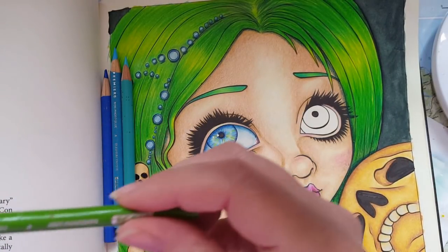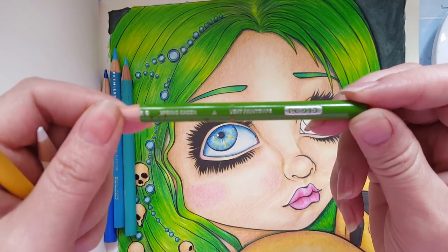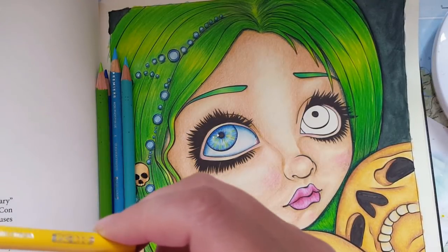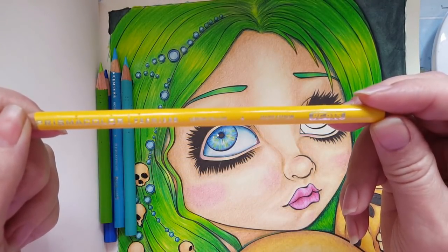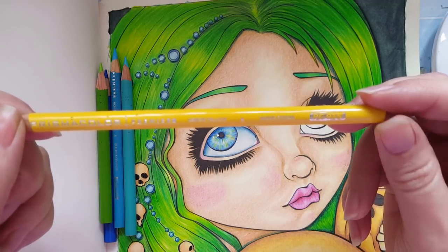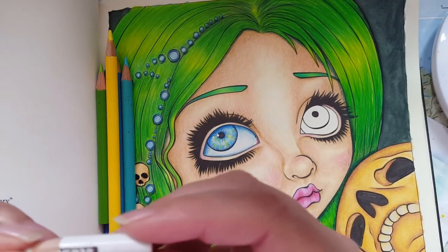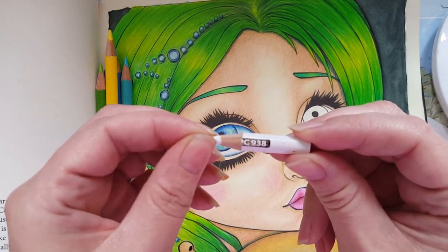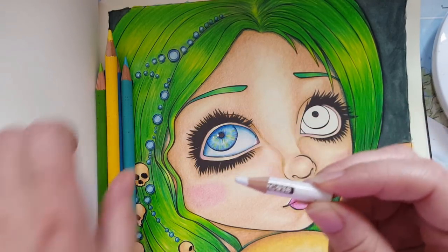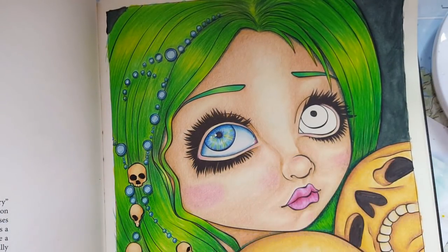And we have Spring Green PC 913, and we have a yellow which is Lemon Yellow PC 915, and then we have one of my baby whites, which is PC 938. I do have newer pencils but this one works for now.